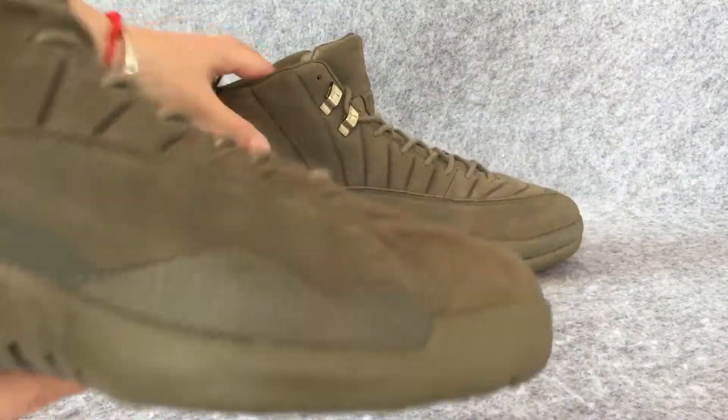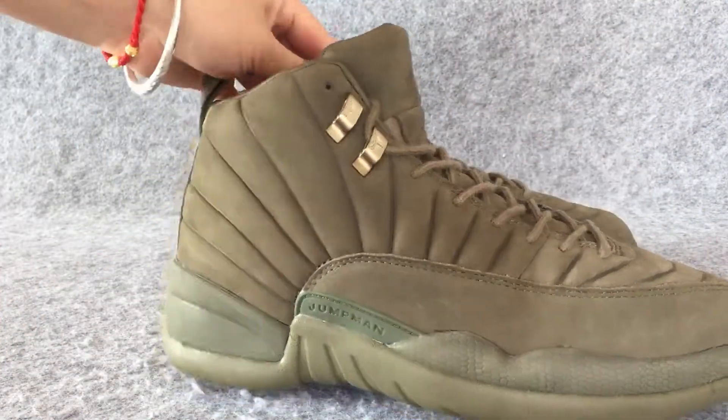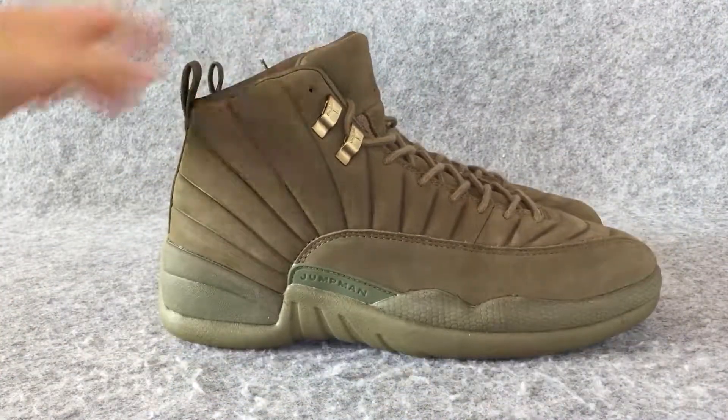If you like it, welcome to my store to buy these shoes. I hope you're happy every day. Thank you. Goodbye.